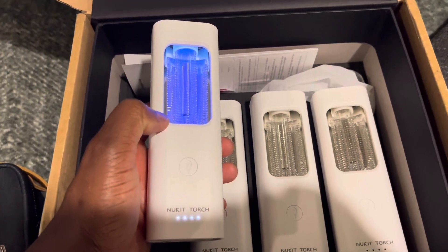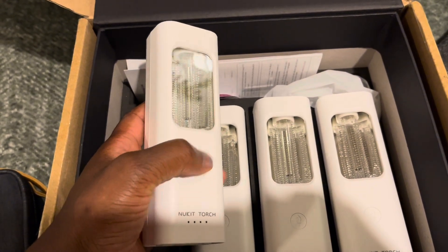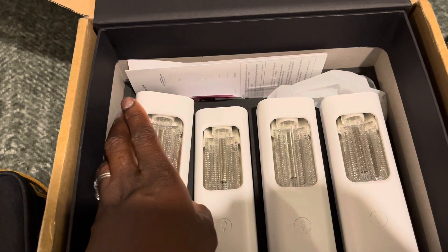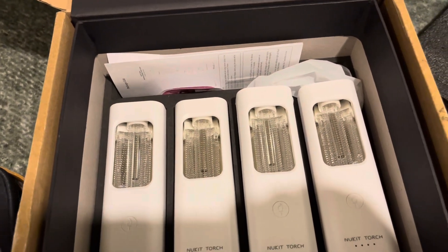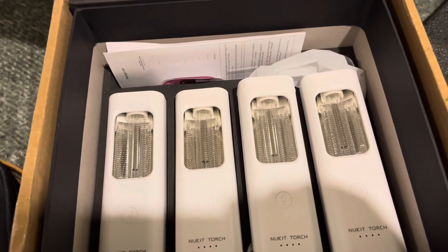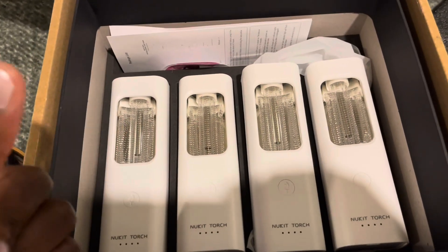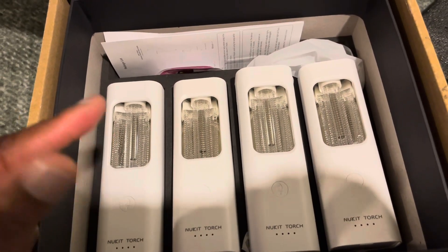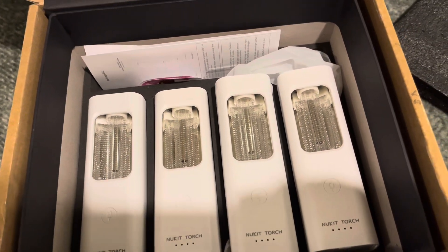I've already used them, which is why the packaging already looks a bit well-loved. I'm taking them to the dentist — thankfully my dentist was happy to wear a mask, an N95 mask, as well as his nurse, and these were also in the room along with a HEPA filter. When we talk about layered mitigations, that's what we're talking about: mask use where possible, HEPA filtration where possible, and then these give you another layer of protection.